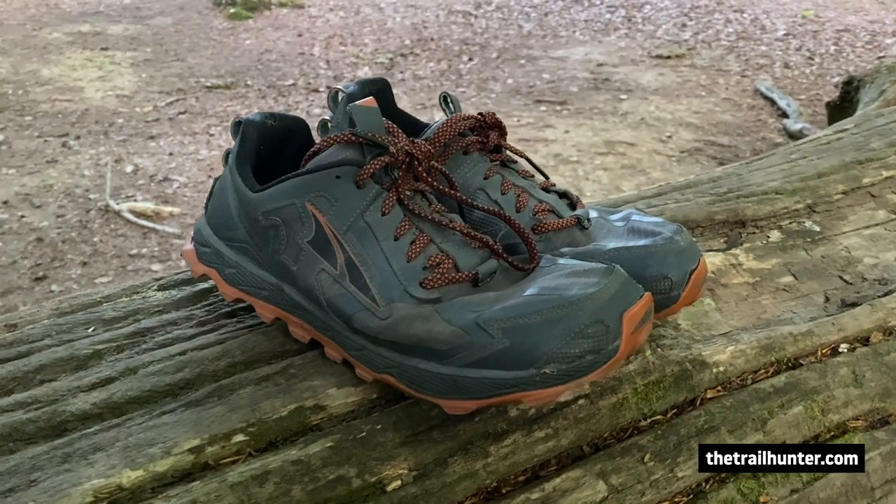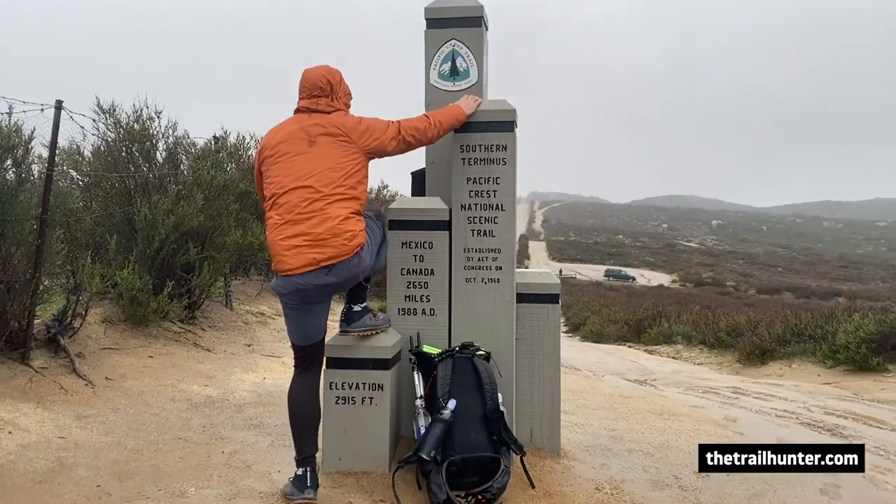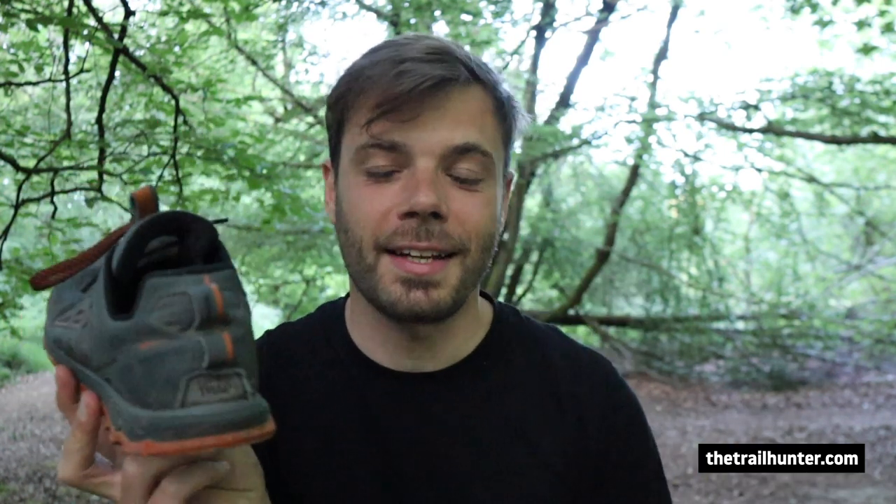I bought the Ultra Lone Peak 4.5s at REI for about 120 quid, which is about 160 dollars, just before I started the PCT in San Diego. I actually mailed my 4.0s up to my friend Brad in Washington, so I needed a fresh pair of trail runners. All they had at REI were the 4.5s, so I thought I'd give them a shot.